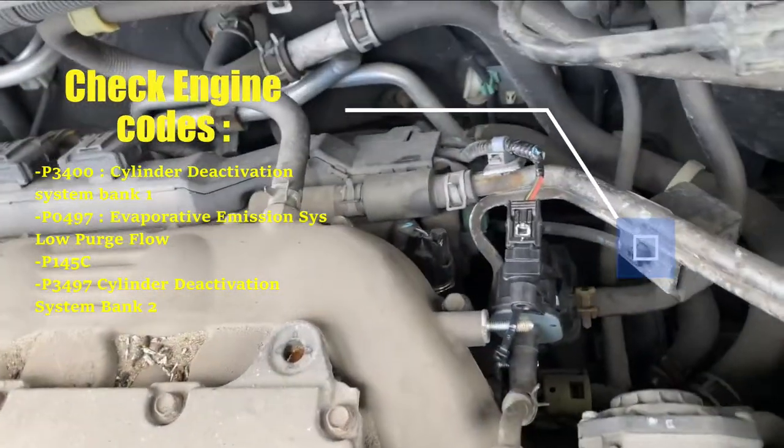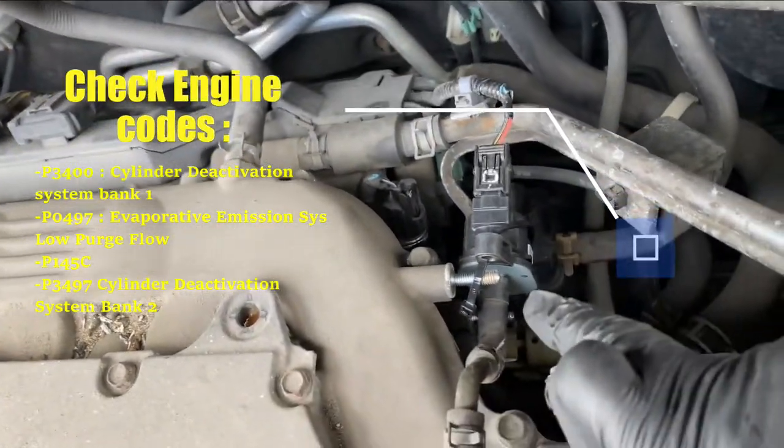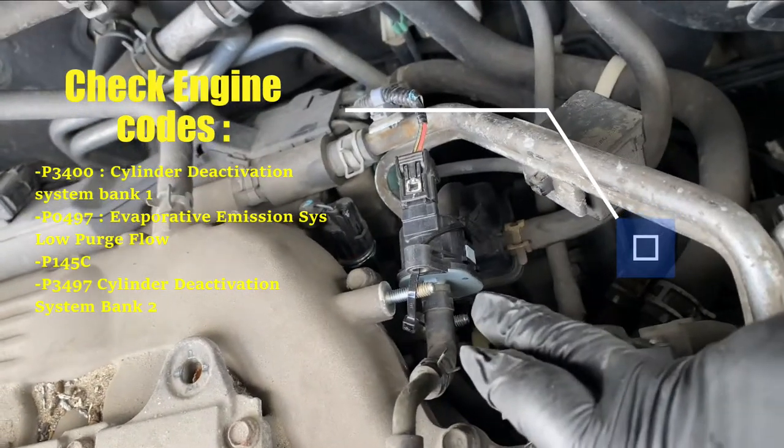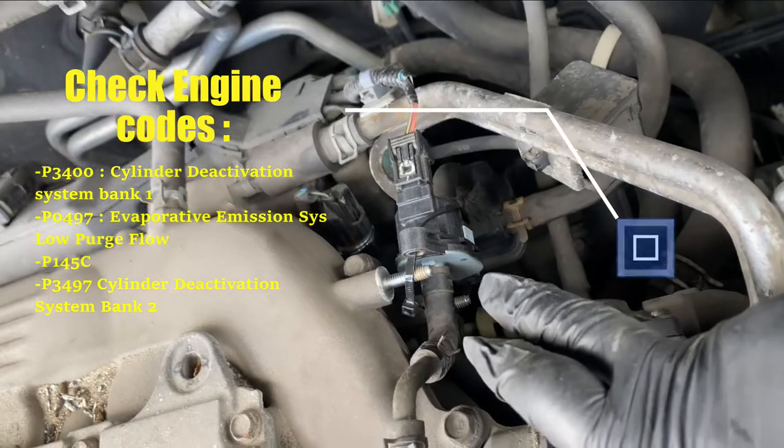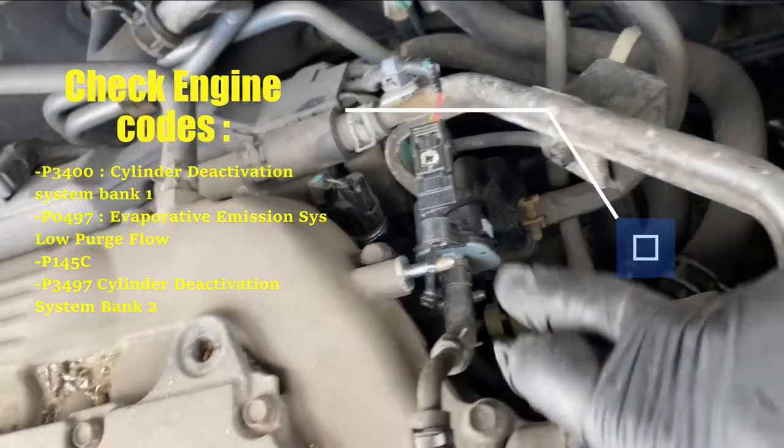If you have the emission problems, it's usually this one — the purge evaporative solenoid. I changed this one.